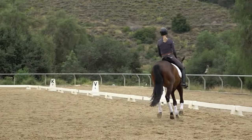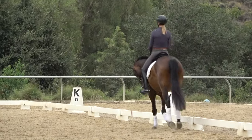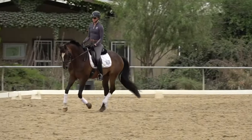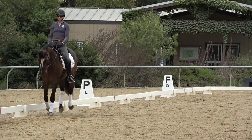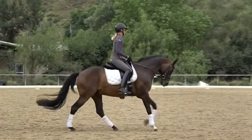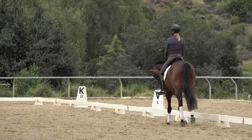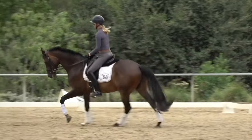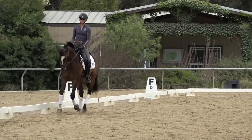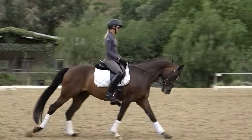So again, your canter seat is really a swish from back to front — your butt swishes. I'm not going to drive excessively with my seat, but I am going to be sure that I'm following the motion of my horse so that I get a big, elastic, forward, ground-covering canter. Your horse is going to canter how your hips move. If I move my hips in a big circular forward arc, my horse is going to canter that way. If I canter with a stiff back and a stiff hip, my horse is going to canter with a stiff back and a stiff hip.